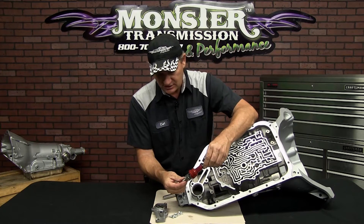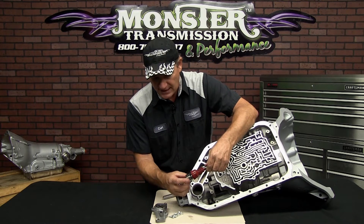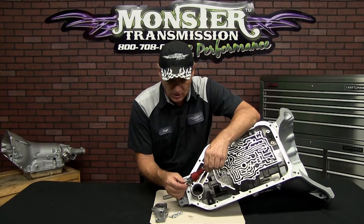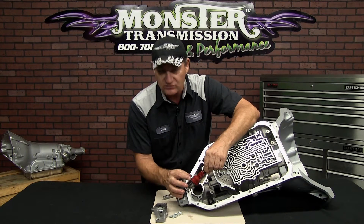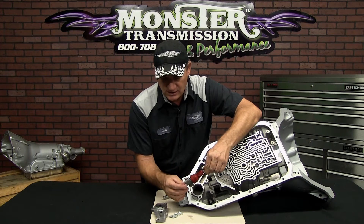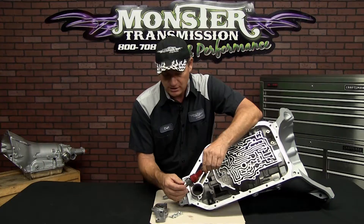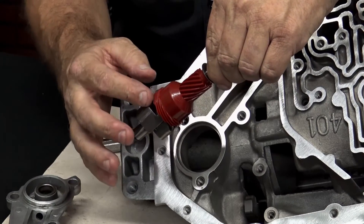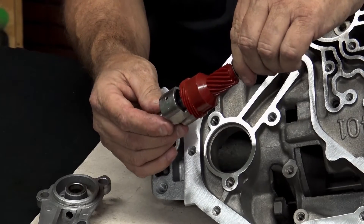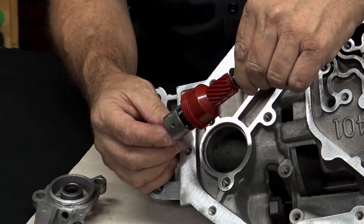Here are your four bolts. This is the governor assembly. It definitely has a butterfly weight, but there's no valve that moves independently like on a 350 or 400. It's accurate, and it does come with four different colored gears. The reason for the different colored gears is because this is the only transmission that also uses the governor gear to operate the speedometer on the vehicle.